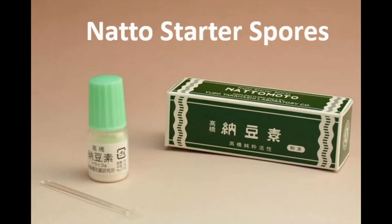Hi, this is Keiko. I was going to make natto using natto starter spores purchased from Amazon, but I changed my mind. This natto starter did not come with English instructions, so I decided to translate their Japanese instructions to English. I'm not a professional, so my translation is not perfect, but at least I'll try my best.